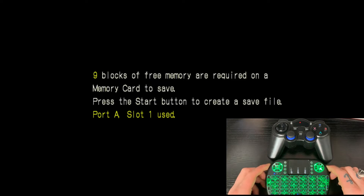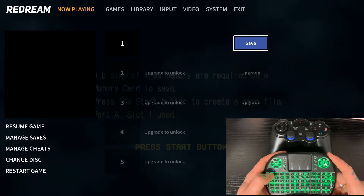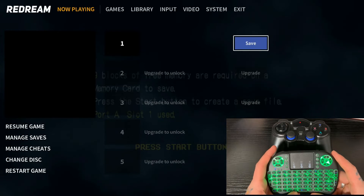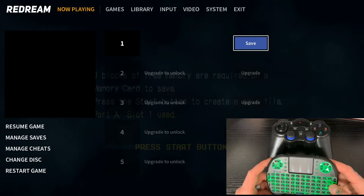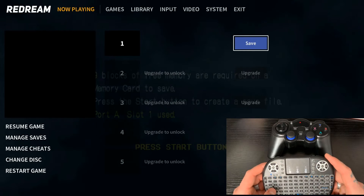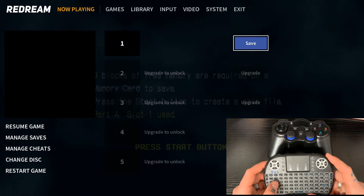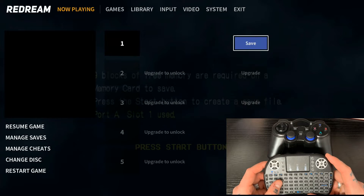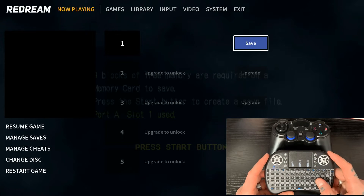Once our game loads in, we're going to take our keyboard and hit the Escape button. That's going to bring us right into our ReDream settings page. Now we have to navigate over to Input. The navigating on this is kind of strange — we're not going to be using arrow keys or Enter like you'd think. We have to use a combination of letter buttons. To go left, hit A. To go up, hit W. To go down, hit S. To go right, hit D. To make selections, hit the L button.